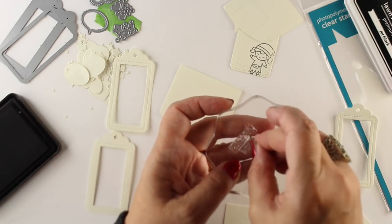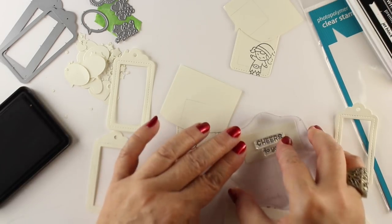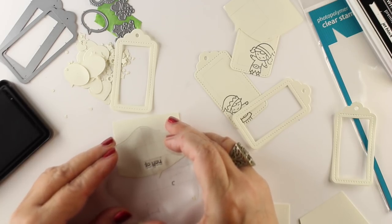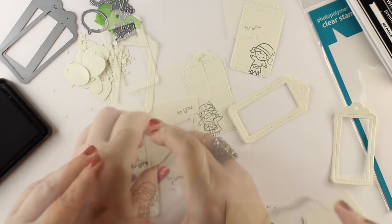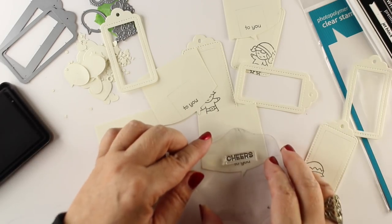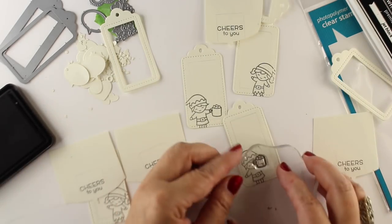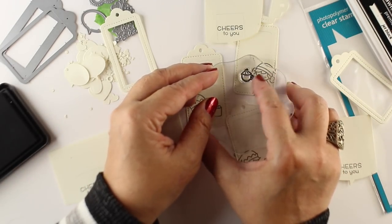I started out thinking I'd put both stamps onto the block together and stamp them, but when I stamped on a scratch piece I realized 'cheers' and 'to you' were just so far apart. I wanted them snugged together, so I'll show you the difference typography-wise — it just feels more united. I'm a typography geek; I was a graphic designer before I started my own business. You can already see that 'cheers' feels more part of it when they're tucked in together. There are two mugs in this stamp set and one faces each direction, which works out great for the two little elves.